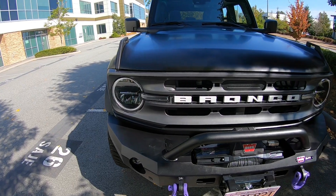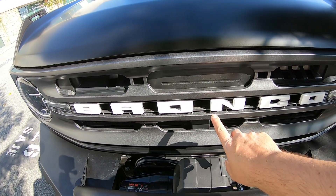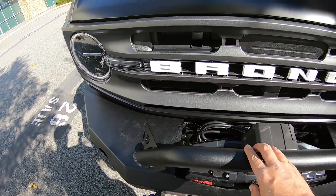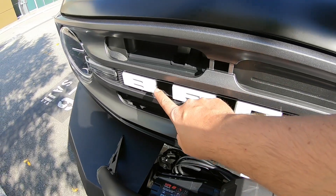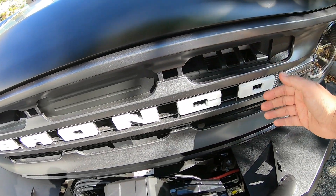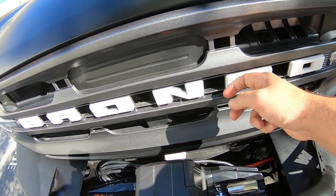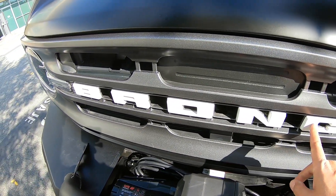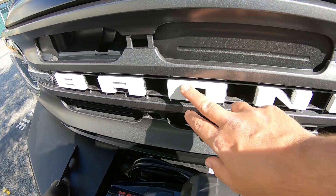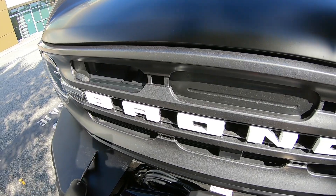One thing that's not done yet is the Bronco lettering on the front. We ordered stickers that will go around the letters, so that'll be in another video. We were thinking, if the stickers don't look good, to paint it the same color. The concern is that the front of the vehicle takes the brunt of debris — rocks, sand — so if it's painted, it's very smooth and might chip fairly easily. With white behind it, any chip would be visible right away. So we ordered stickers first and we'll see how that looks. If it doesn't work, we might tape it up and try a paint job.